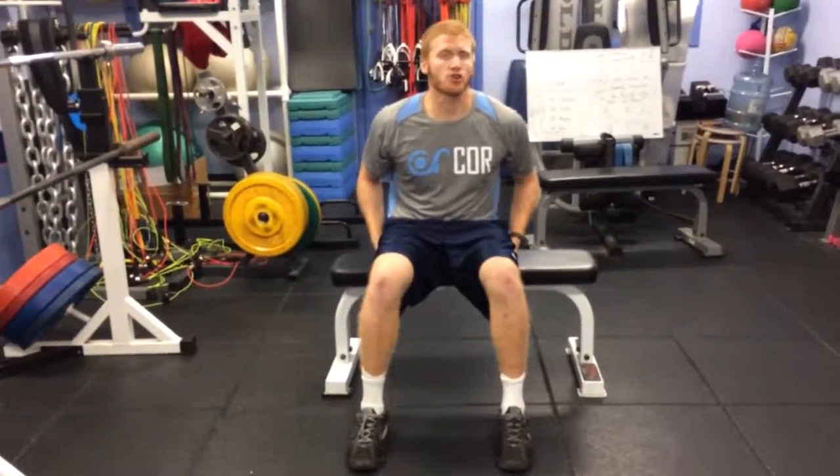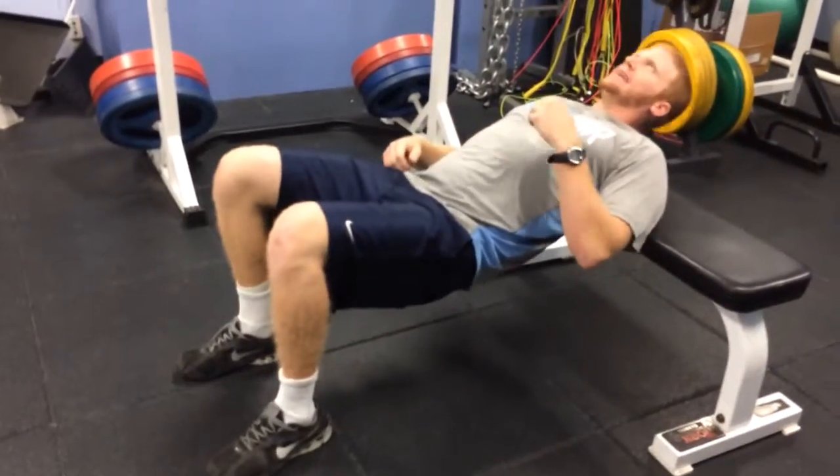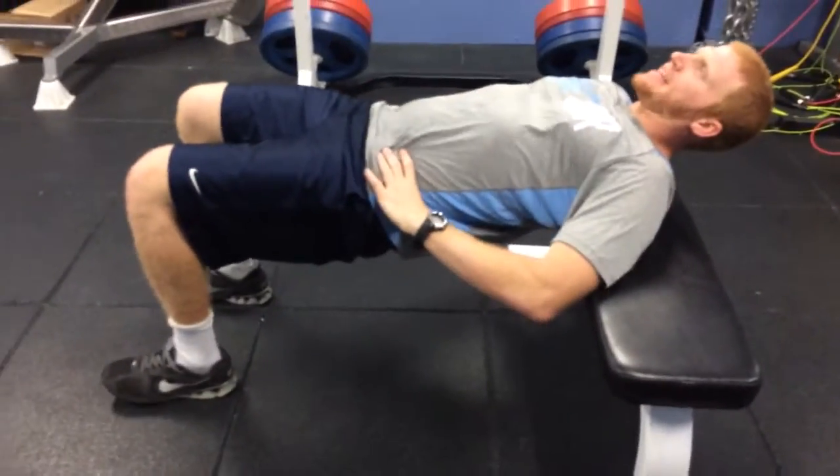The hip thrust is a power exercise that targets your hamstrings and your glutes. We're going to lay back on the pad, keeping our shoulder blades on the pad, keeping our neck in a nice neutral position, and we can keep our hands on our hips.